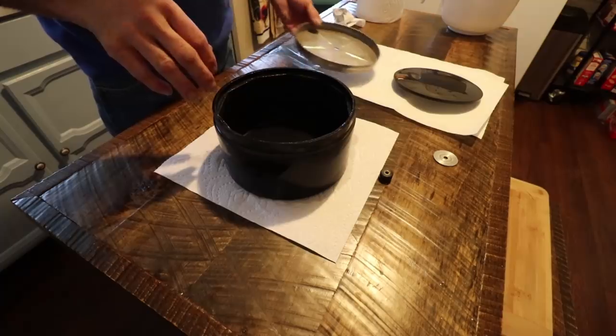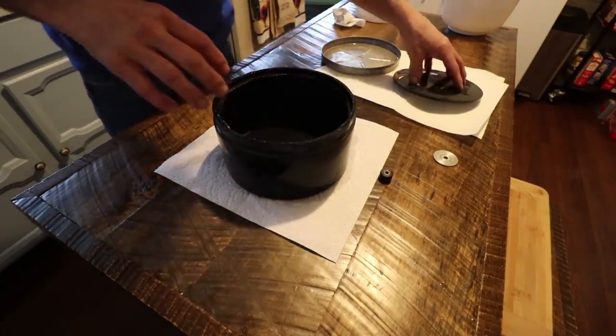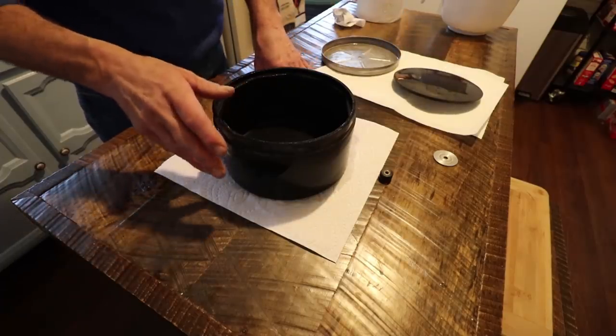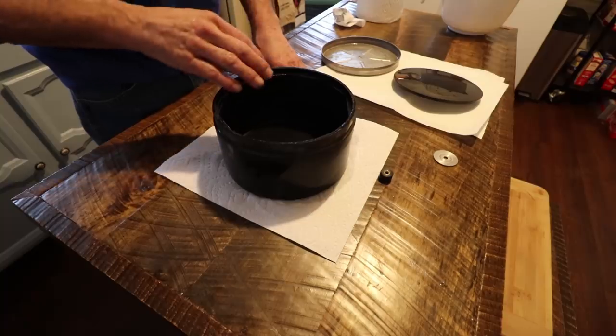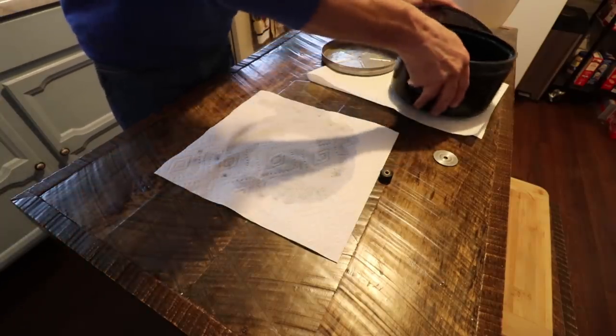I got the barrel all cleaned up and I made sure I took my toothbrush and got in here like I've done all the other times. Got the lid clean. Now I'm going to go ahead and wash those rocks and every one of them I'm going to go over with a toothbrush like we did before so they're really super clean. It's really critical in this fourth and final step.